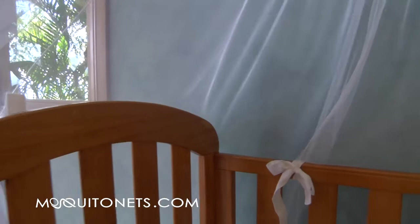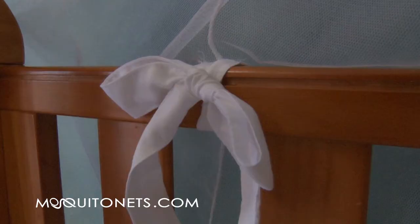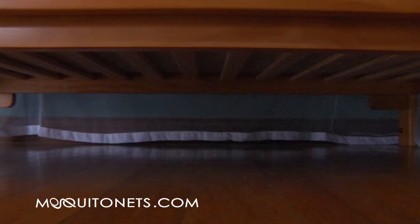Next, drape the netting around the outside of the cot and securely knot the fabric ties to the bed frame. Check under the bed for any hidden insects, and welcome baby to a safe place to rest.